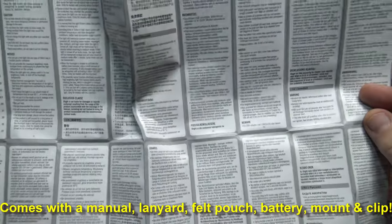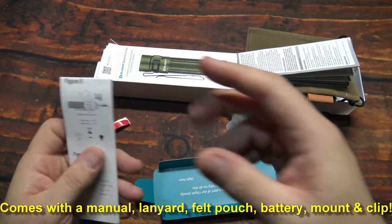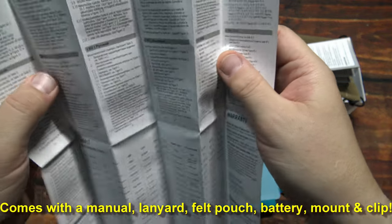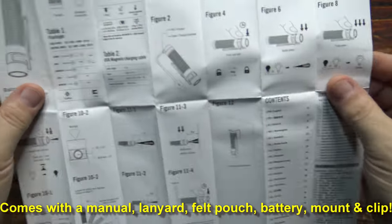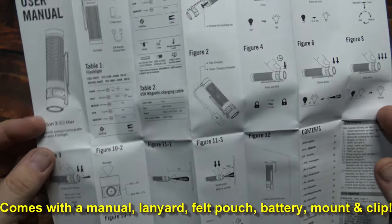We get one felt bag here — pretty nice, I've seen these in previous reviews, very nice quality. And we get one user manual, pretty well detailed, very small though. This light does feature their close proximity sensor, and my personal experience with them has been a kind of hit and miss. This one here I have a little more detail on.